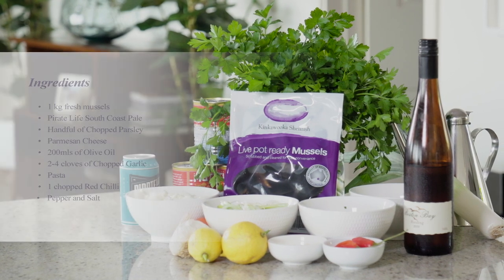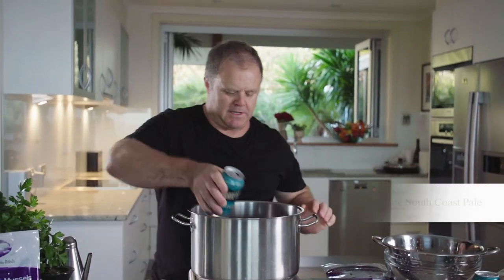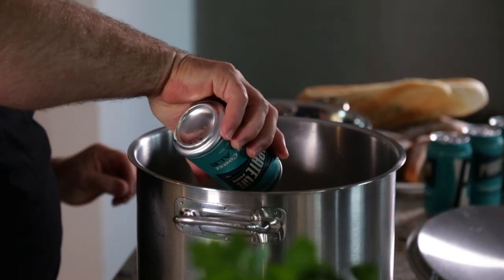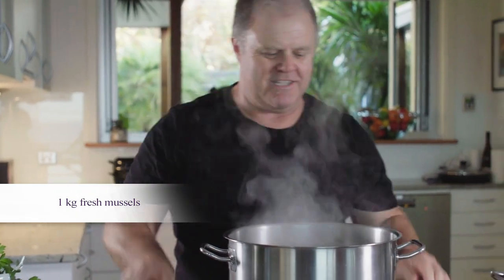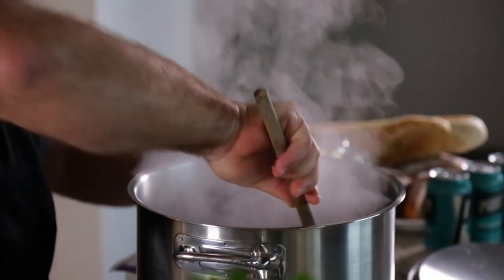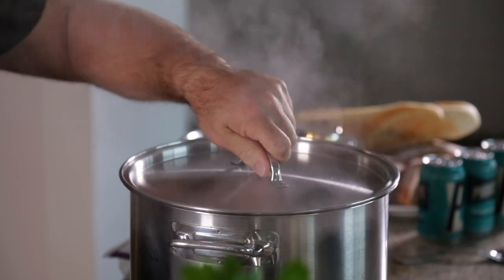Okay guys we've got our pot nice and hot. We're going to throw in our South Coast Pale Ale. We're going to steam our mussels in that ale. You can see she's going off. Normally I cook my mussels in water just to steam them, but putting them in the South Coast Pale Ale gives us a real depth of flavour and something a little bit different.